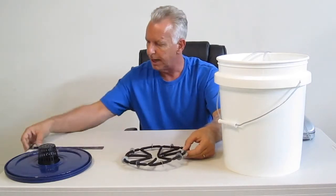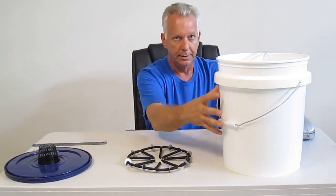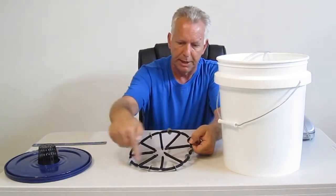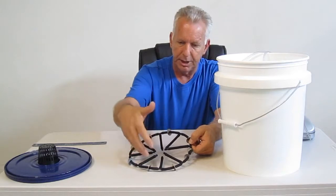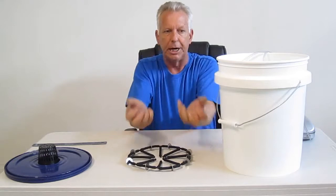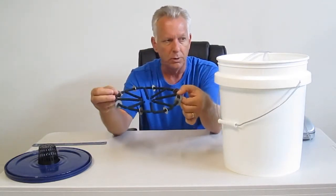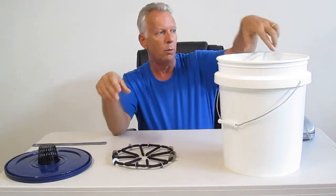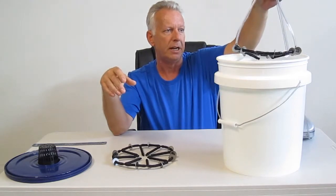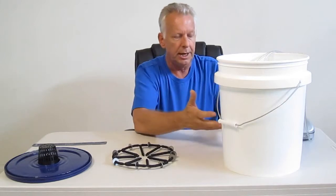It measures 9 inches across and it perfectly fits in the bottom of a 5-gallon bucket. What's unique about the Spider is it has a body just like a spider — it has 8 legs that grow inward. Each one of these legs and the entire body emits air bubbles, which is phenomenal. It is available for use with a single outlet air pump, or, as we have running here live, a double outlet air pump for twice the amount of air. What it does is supercharge your bucket with consistent air.